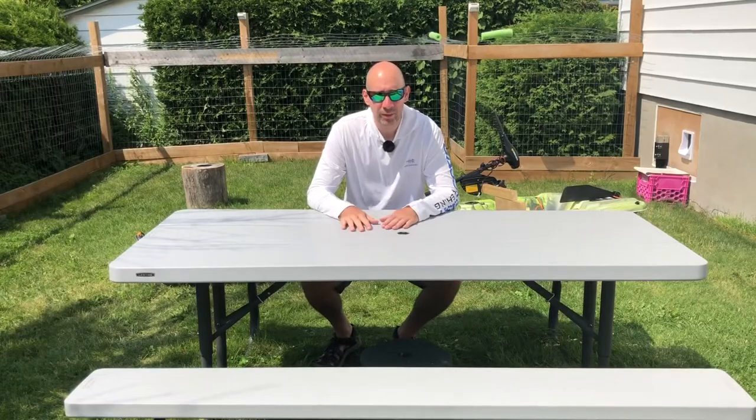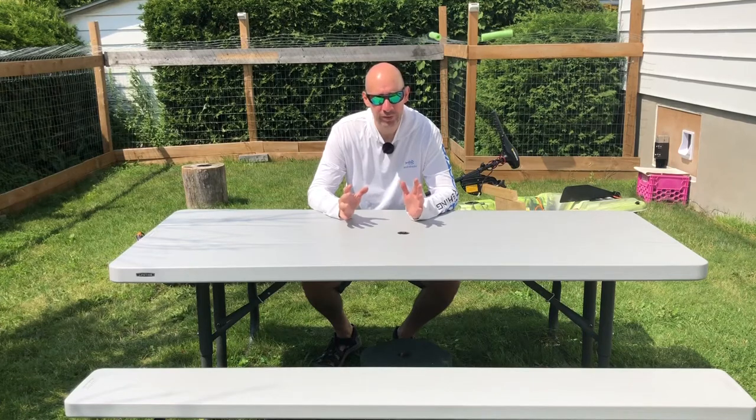Hey guys, Padden1979 here. Going to bring to you guys today a first look on my first prototype for a custom DIY motor mount for my kayak, the Pelican Catch Mode 110.